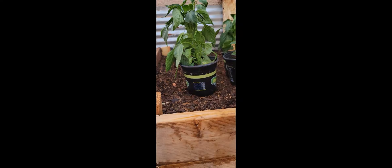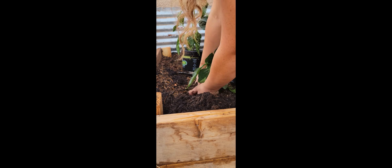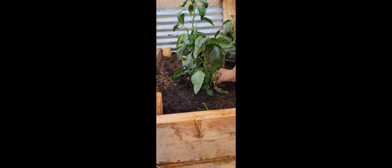Look at them, aren't they so pretty! Now it's time to do some planting. In this garden bed I went ahead and put some red and green bell peppers in there. I broke up the root ball before planting them, and then I saved the containers so I can repurpose them as shoes for my toddler.